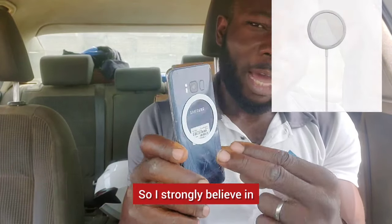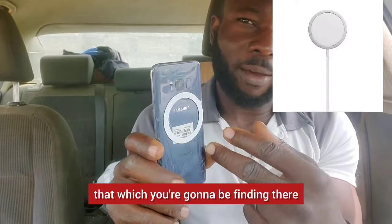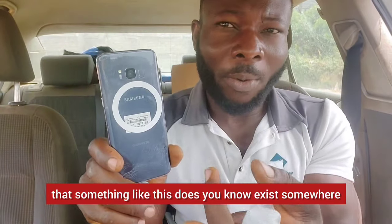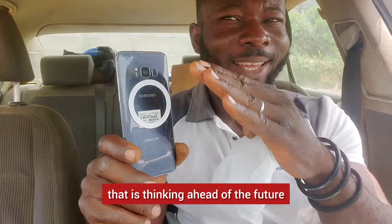Some even have MagSafe wireless charging. I strongly believe this diameter here equals what you'll find on those phones. I've bought a lot of phone pouches with MagSafe at the back and didn't know something like this existed. In that regard, this is a company that is thinking ahead of the future.